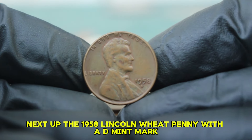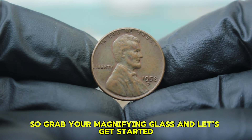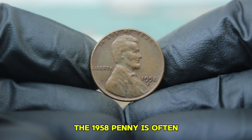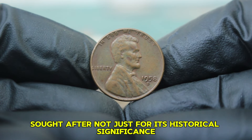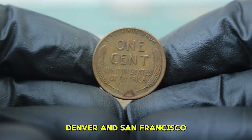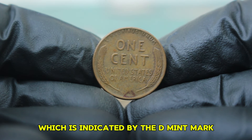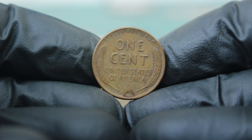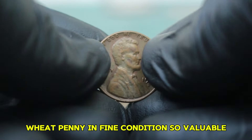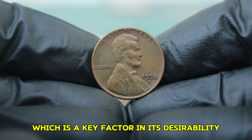Next up: the 1958 Lincoln wheat penny with a D mint mark, particularly in fine condition. The 1958 penny is often sought after not just for its historical significance but also for its numismatic value. It was produced in three mints: Philadelphia, Denver, and San Francisco. Today we'll be focusing on the Denver mint version, indicated by the D mint mark. The coin is made from 95% copper, which is a key factor in its desirability. A penny in fine condition will show some wear but retains its basic details and design, including the profile of Lincoln and the wheat stalks on the reverse.